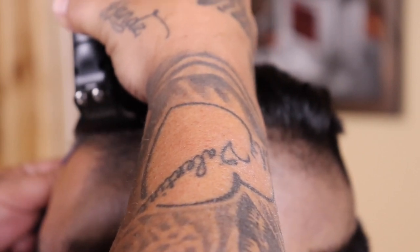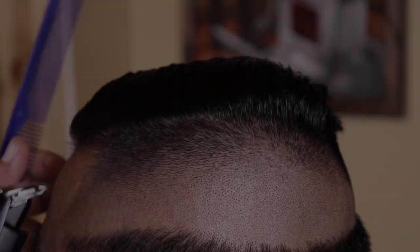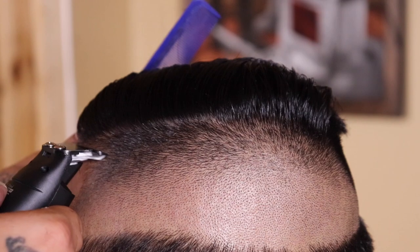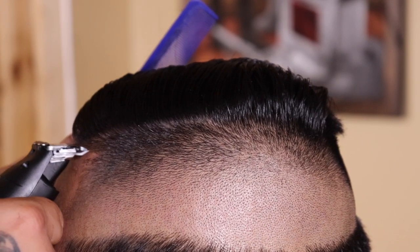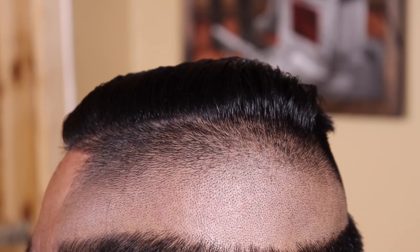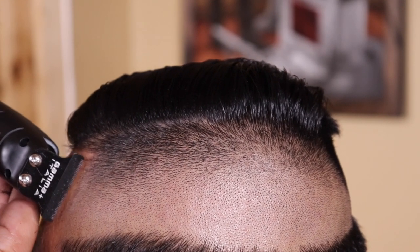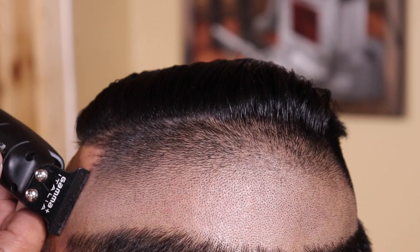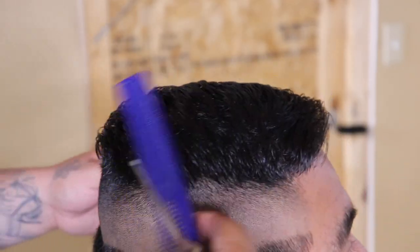Right here I'm using my Gammas and I'm setting in my hard part — I like to keep it as thin as possible and then widen it as needed with my straight razor. Right here I'm just cleaning up his lineup area. He doesn't necessarily like to be extremely boxed out or sharp, so I keep everything as natural as possible, using what's there and making it as sharp as I can.